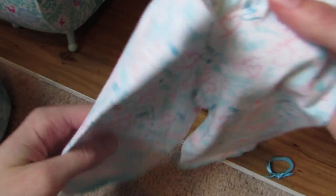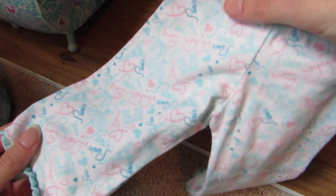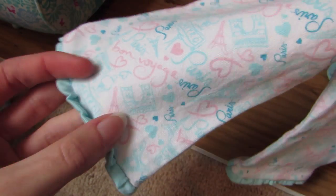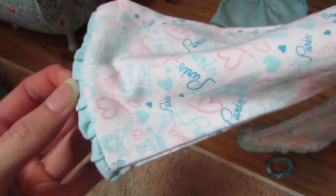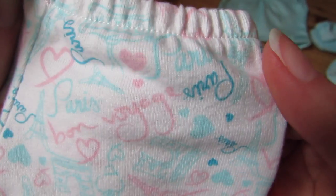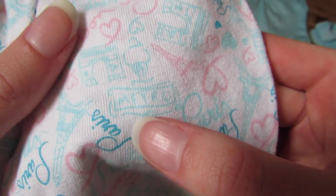I adore these pajamas so much, which is why I got them. And here's the pants. I like baggy pajama pants — they're super comfy when they're baggy. There's gathering at the bottom; it kind of sticks up and I can't get it to lay flat. There's elastic at the waist. It says 'bon voyage' on it and it says 'Paris.' There's a sign that says 'metro parts,' Eiffel towers — it's just so well detailed. It's really amazing and I love these so much.